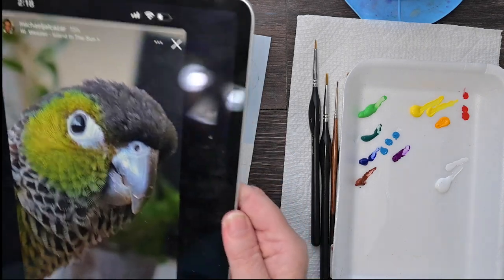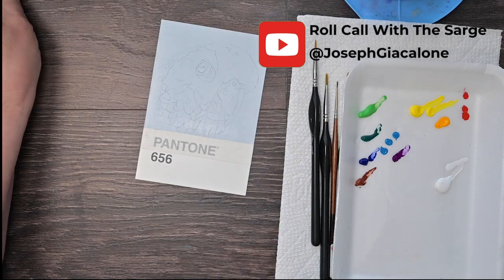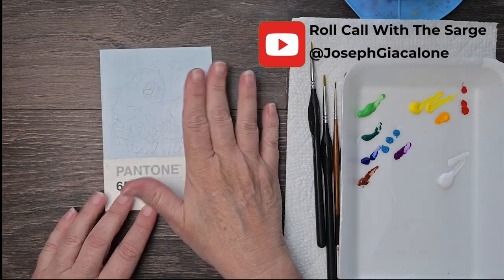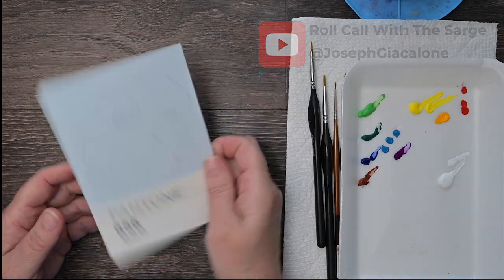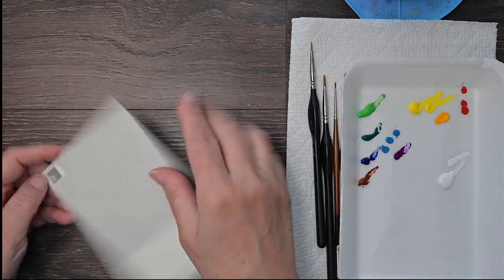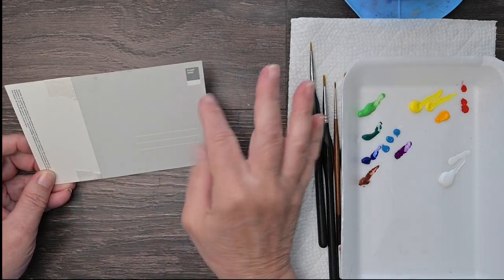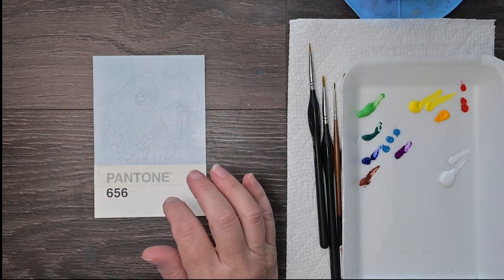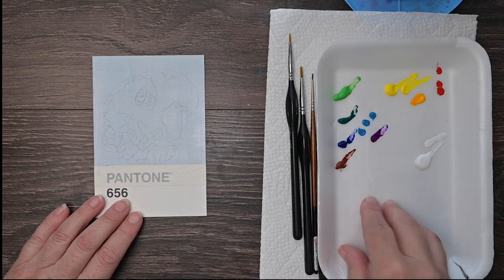He also is a regular co-host for Roll Call with the Sarge with Joe Jackalone — I'll also link that in the description. Now, I'm going ahead with this Pantone Challenge-type thing. I've already got Clear Gesso on there and sketched out the conure. This is just the postcard that you can buy — you can get a pack from Pantone, mail it to somebody. You don't have to paint on them; that's just what some artists came up with.